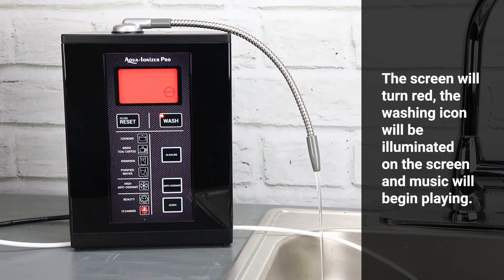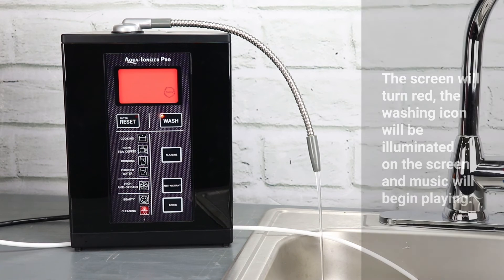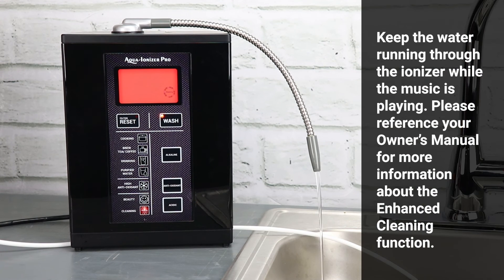The screen will turn red, the washing icon will be illuminated on the screen, and music will begin playing. Keep the water running through the ionizer while the music is playing. Please reference your owner's manual for more information about the enhanced cleaning function.